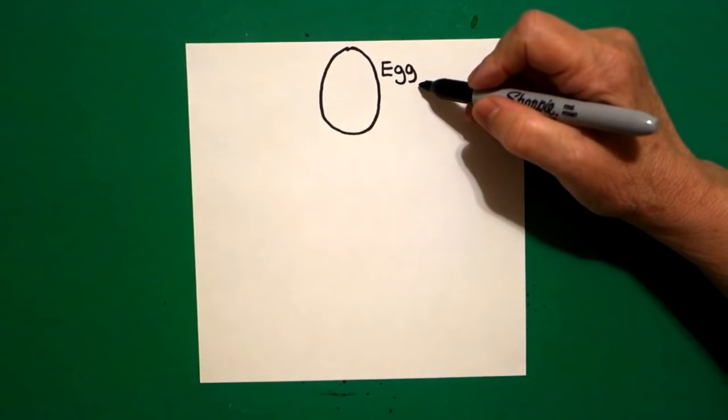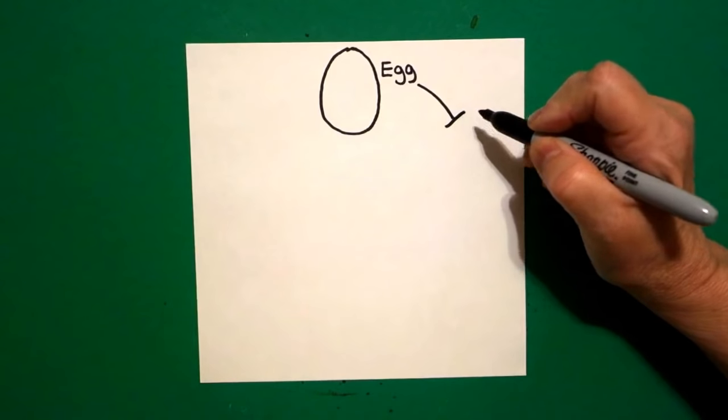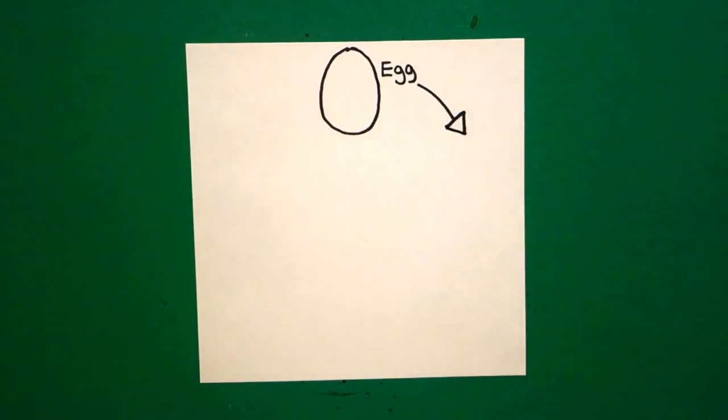Now I'm going to draw a curved line. I draw a straight line, straight line down, straight line up, connect.